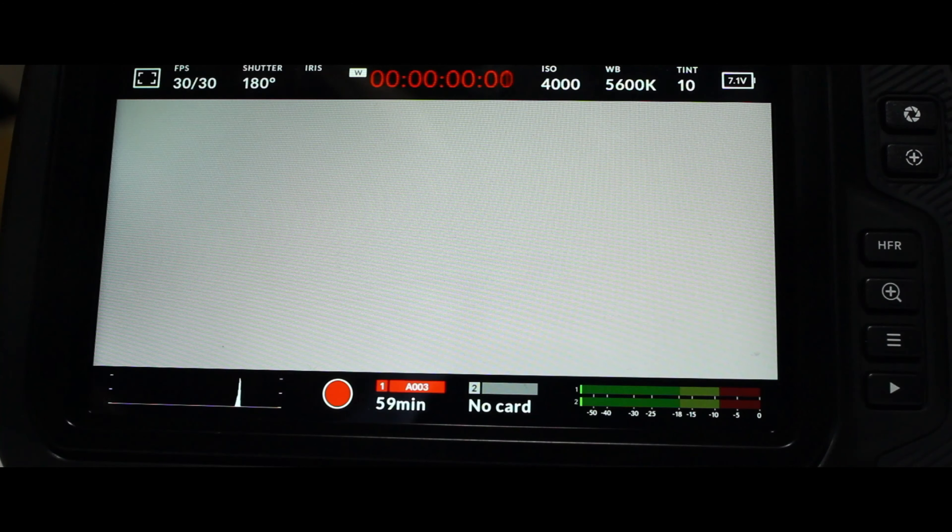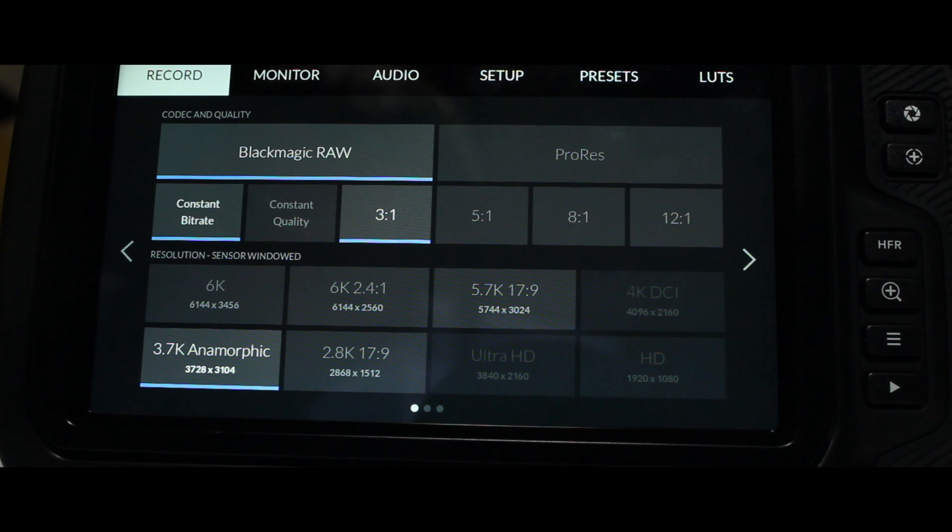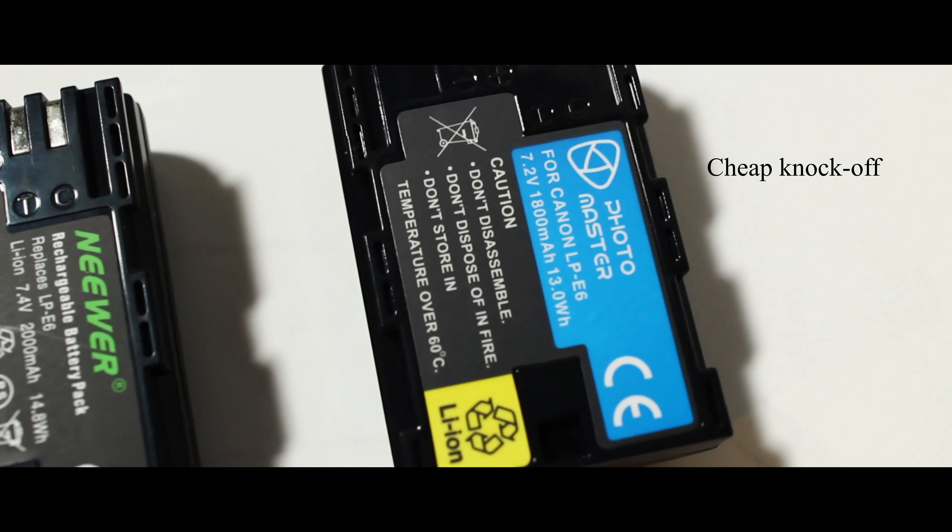When powering the Blackmagic Pocket Cinema Camera 6K, which comes with its own 2000mAh battery, I got a pathetic but expected 46 minutes of recording time at 4000 ISO, 12 to 1 B-Raw and 6K 2.4 to 1 ratio. This is pretty much exactly in line with what Blackmagic say is expected on a full charge with their batteries.